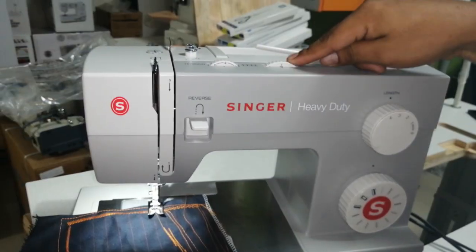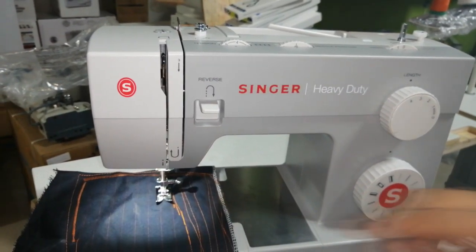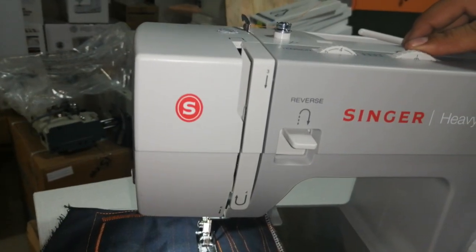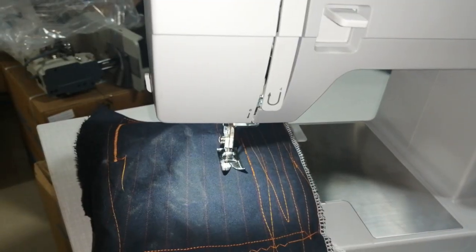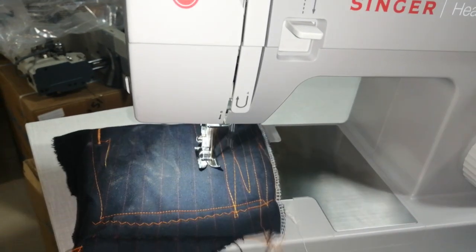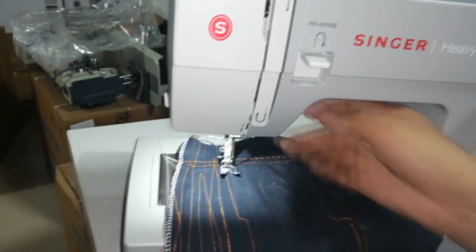Este botón siguiente es para la posición de la aguja. La aguja cae en el centro de la patita. Si yo muevo este botón de arriba al otro costado, la aguja se mueve acá — cae al otro costado. Y si lo muevo al otro costado, cae al otro lado. Esa es la posición de aguja que algunas máquinas no traen, pero estas sí. Por lo general se trabaja en el medio.